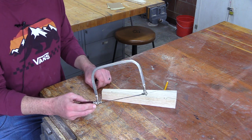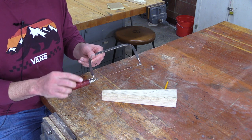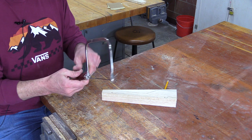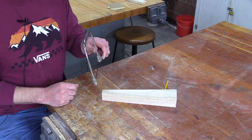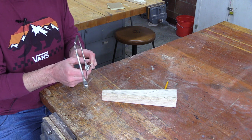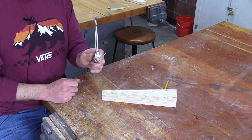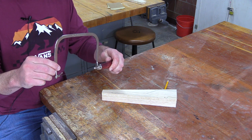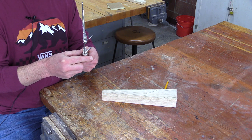First of all, let's go over the components of a coping saw. You've got a handle, you've got a frame, you've got the blade, and then you've got these siding pins. You can see that I've angled the siding pins so you can see what they are — they control the angle of the blade in which you're going to be cutting.